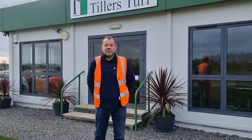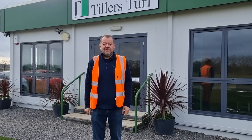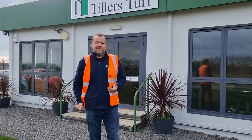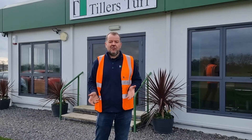So that was a little insight into our Arena Gold product — just one of many that we grow here at Tillers. Hopefully you've got a better oversight on the product itself and the different heights of cut available. It's a great turf, not just for golf courses — for golf tees, for surrounds, for fairways — but also for a nice ornamental lawn.